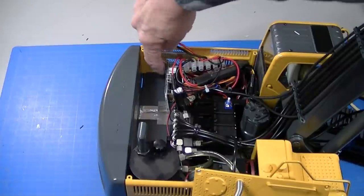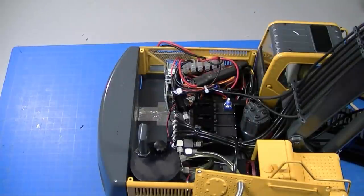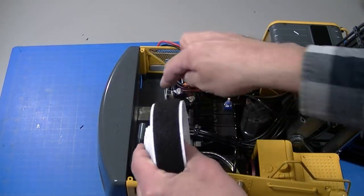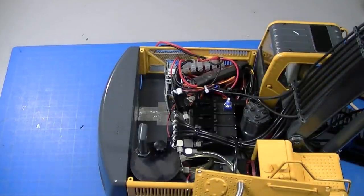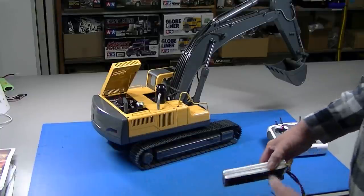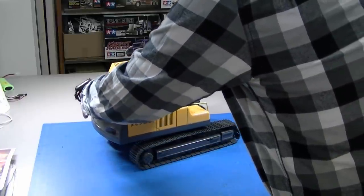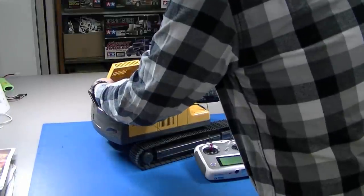I mounted it down — I took a little piece of aluminum angle, taped it up against the wall to keep it from tipping over. The battery drops in nicely. The last thing before buttoning it up is putting a couple strips of velcro — the padded part down on the bottom — to provide some padding for the battery. Then we'll put the top deck back on. The excavator is finished — sliding the battery in, getting everything in place.